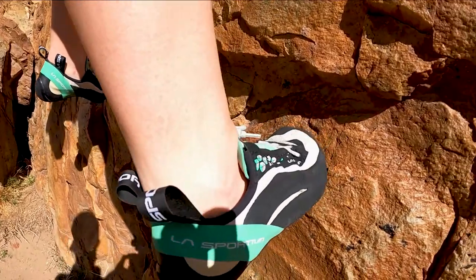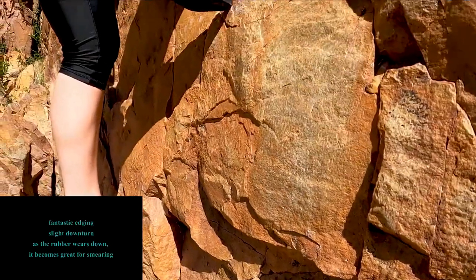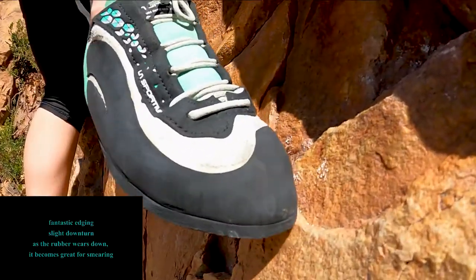They have fantastic edging abilities and a slight downturn, meaning they're not overly aggressive. And once that rubber does wear down, it becomes a shoe that is great for smearing.